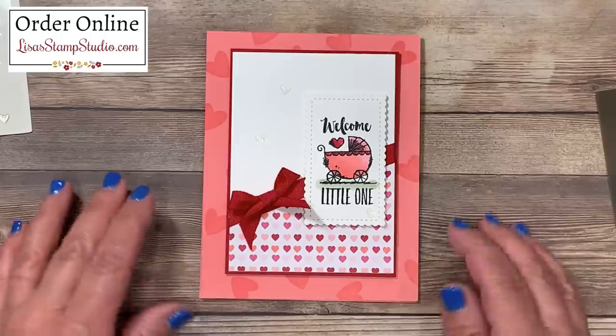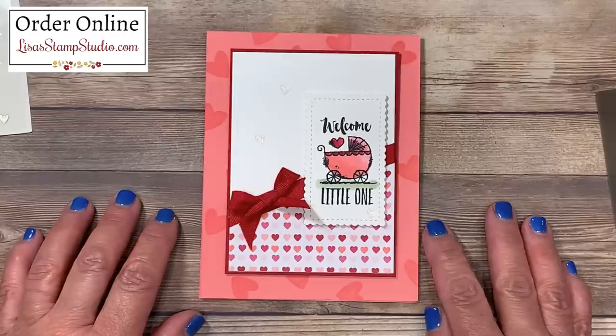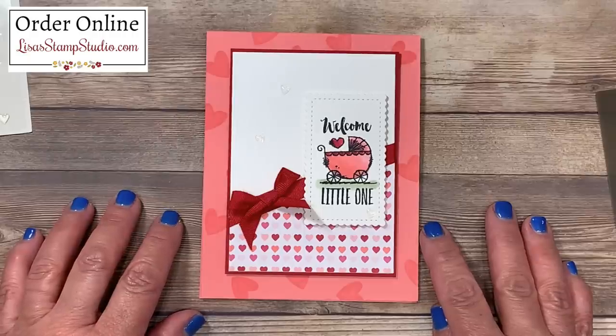If you have enjoyed today's video, please give it a thumbs up here on YouTube — it certainly helps. I look forward to having you join me next time. Have a great day!